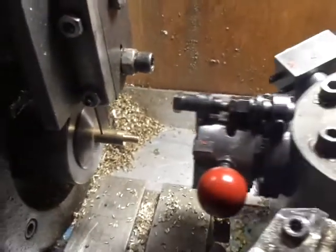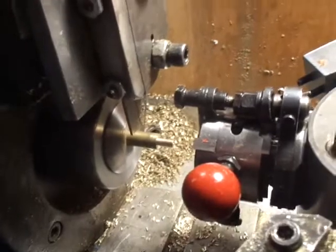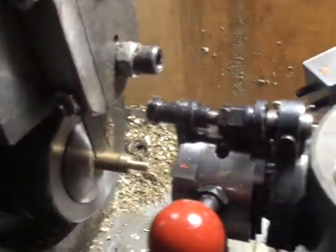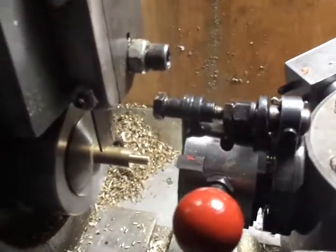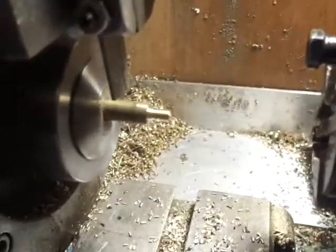Now in comes the head. I have it set up for what's called a bump stop activator. This little knob hits the parting blade that I have here, and it's going to gauge when to stop and reopen the dies to release the part. There it is — threaded, done.